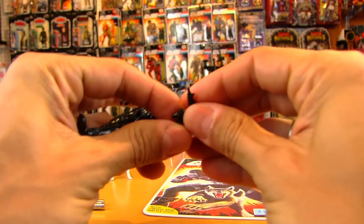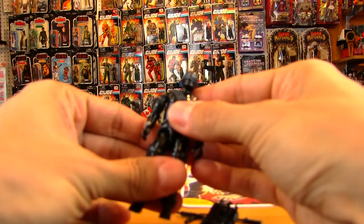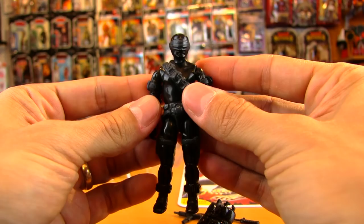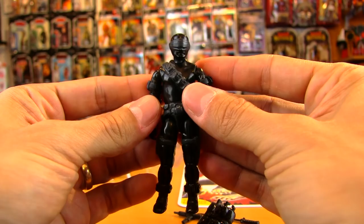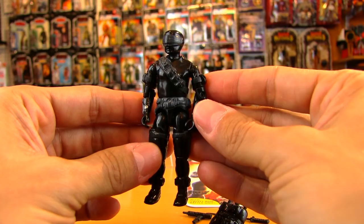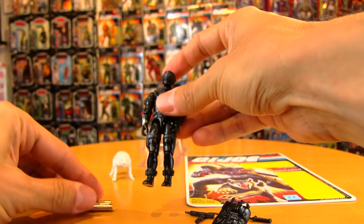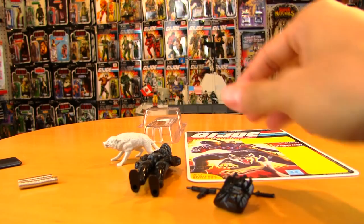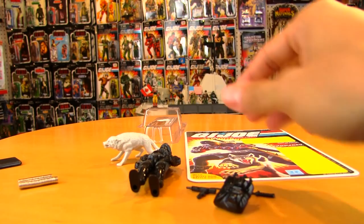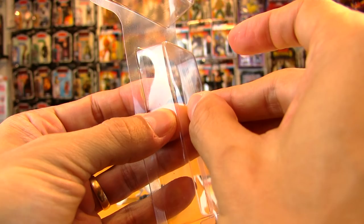Remove the accessories — careful not to break the thumb — and take the sword out of the backpack. Get the figure ready for how you want them to look. The great thing about this is you can change it up — have them looking to the side, looking down. I think it's important to be able to choose how you want your figure to look in there instead of just having a figure stuck in the package any which way.